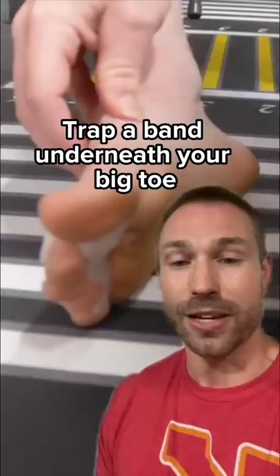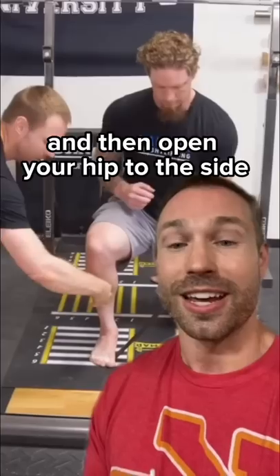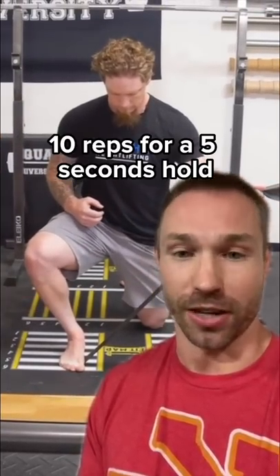Here's how you fix that. Trap a band underneath the base of your big toe. Tension the band without the band snapping out, and then open your hip to the side by squeezing your glute. 10 reps for a five-second hold.